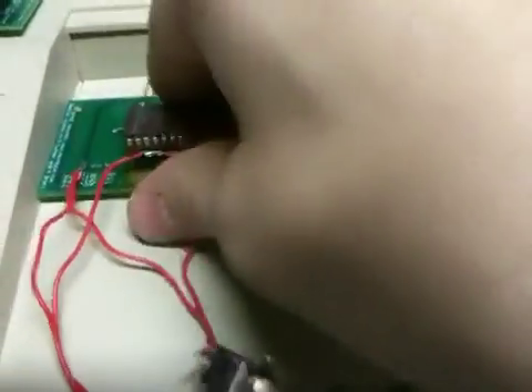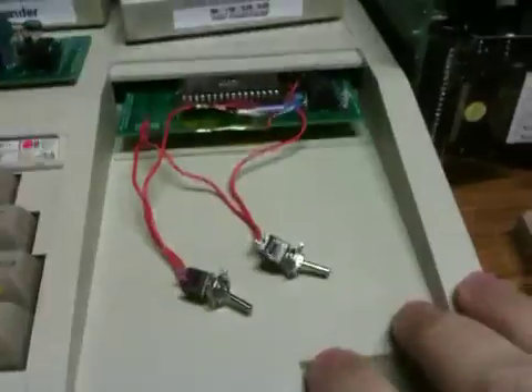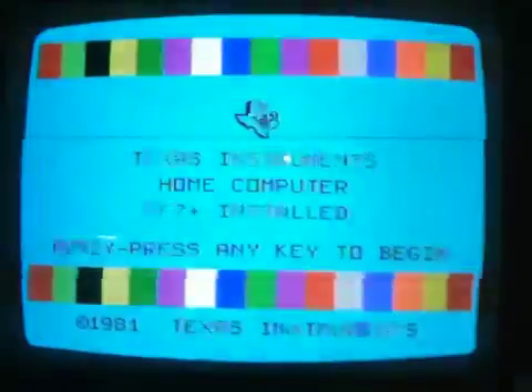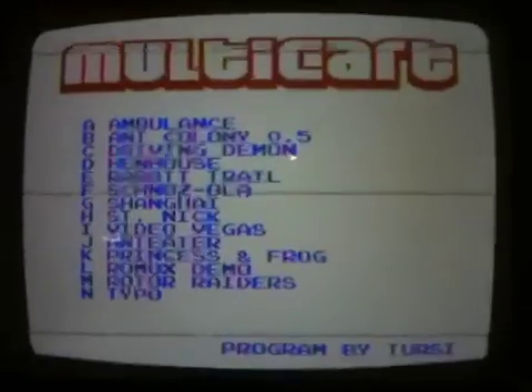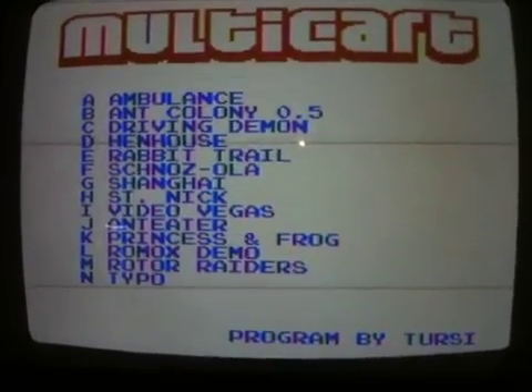I'm going to show you where the action is here. We're going to go ahead and plug it in and power it up. And thanks to Terci, we've got this nice little Multicart menu that's going to pop up, and we can pick any one of these games.